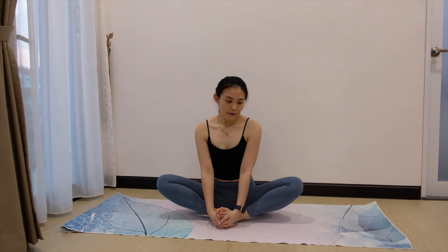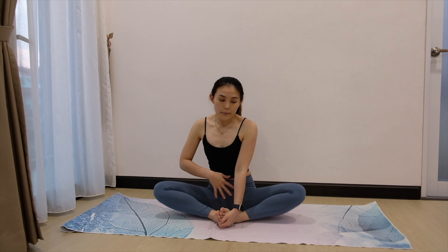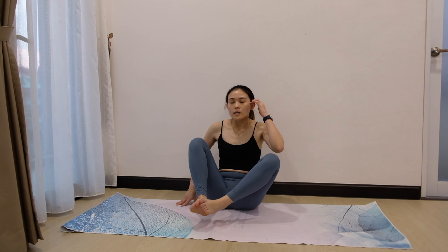Let's go for 10 counts. For 10, 9, 8, 7. So we're going to relax the hip a little bit, relax the lower body. 5, 4, 3, 2, 1. And 1. Alright. Slowly release.